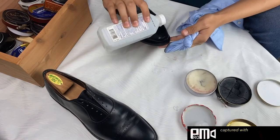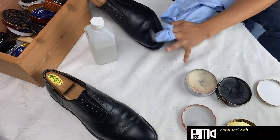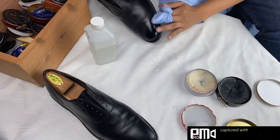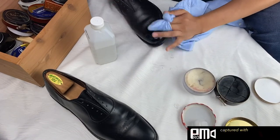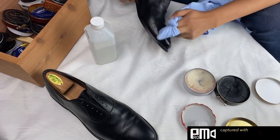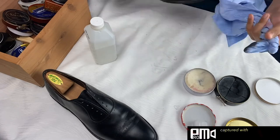I'm developing a shine — you can see that. I'm going to the waxes quite often, and I pulled a neutral wax out right there, combining it with a black wax. There isn't an exact science to using neutral or black wax on a black shoe — you just kind of see how the mirror shine is reacting and you go from there.